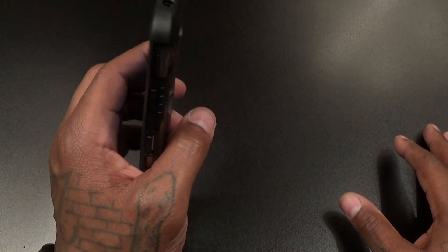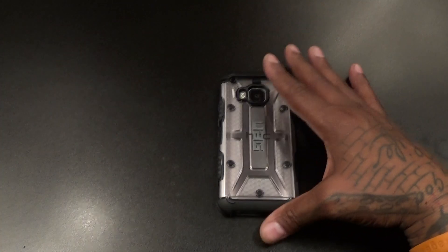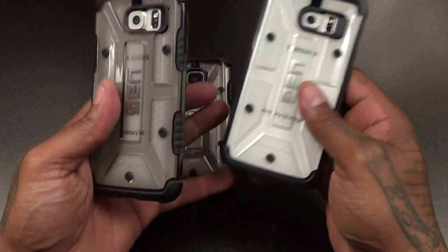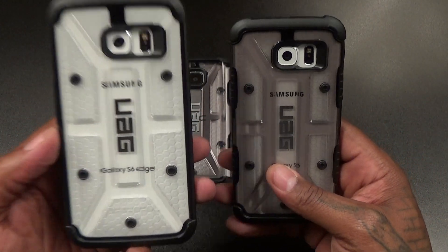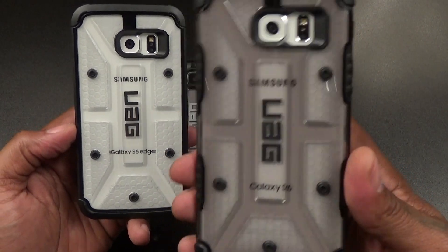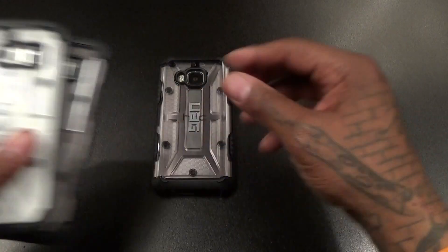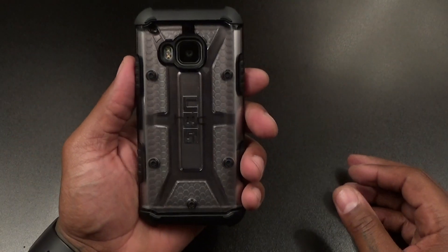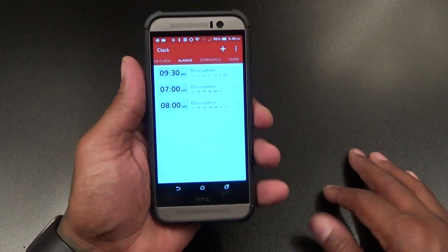This snaps right into place — this is what it's gonna look like on your phone, depending on which color M9 you have. Ice has always been my favorite color. Here's the difference: I've got my S6 and S6 Edge, both white. This is ice and this is ash — you can see it has a little grayish tint to it, which looks hot on the M9 especially if you've got the silver version.